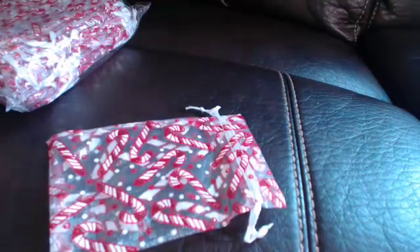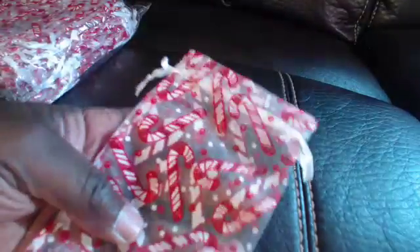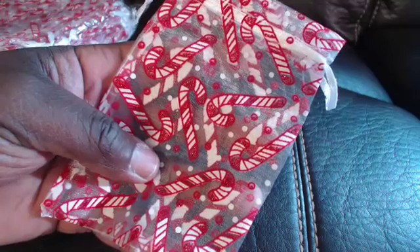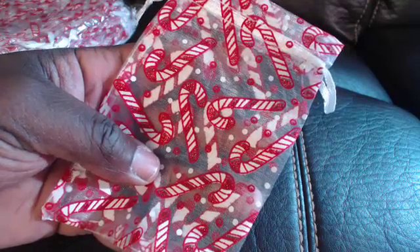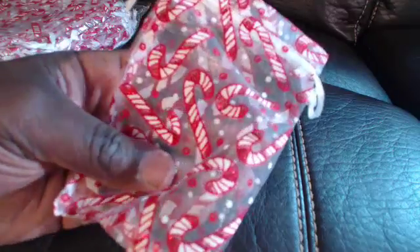Hey everyone, it's Perry, and today I'm reviewing these lovely A&S Creavention Red Candy Sticker Pattern Designed Organza Drawstring Jewelry Pouches, or Party Wedding Gift Bags, Candy Bags — whatever you want to call it. It's absolutely awesome here.